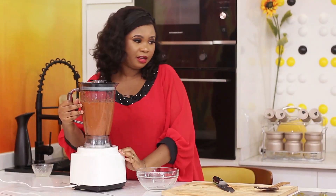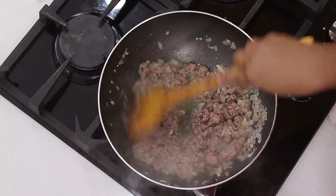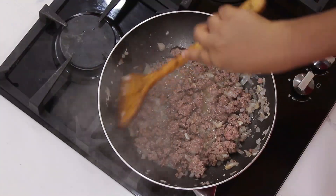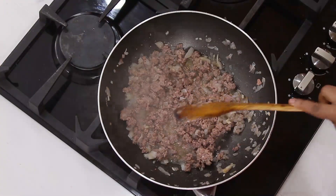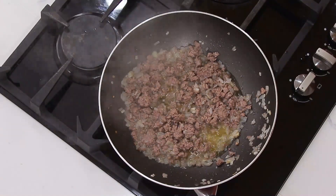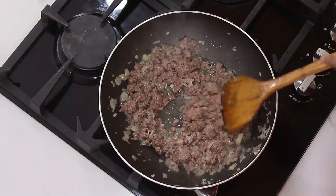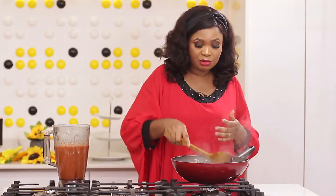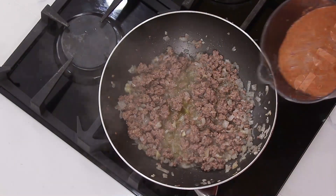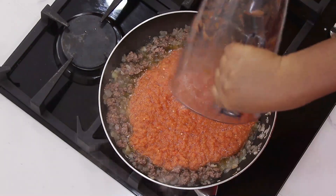All right, so this is fine. I will check on the meat and stir. It's cooking well. I will allow it to cook some more before I add the tomatoes. You can wait for the meat to brown completely and bring out its oil, or you can also decide to pour the sauce into it as soon as it brings out a little bit of oil. I've got kids to feed, so I am not waiting any longer. I'm going to pour the tomatoes, pepper and onions into it. I'm not using tomato paste today, but you can add tomato paste if you want.